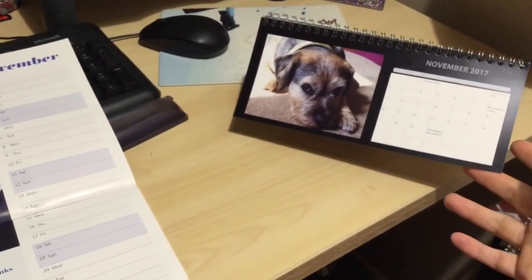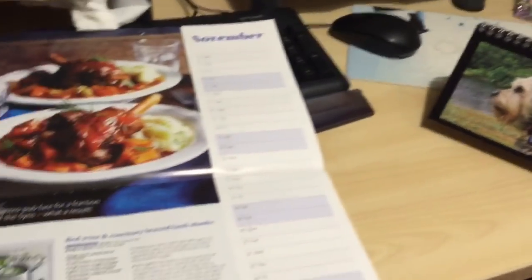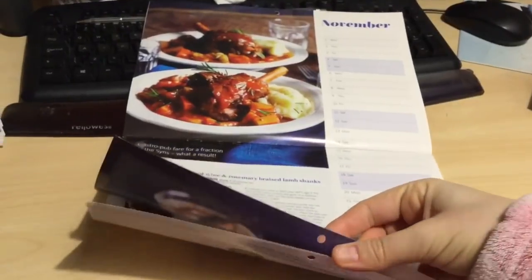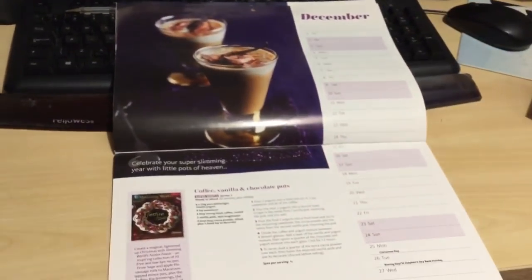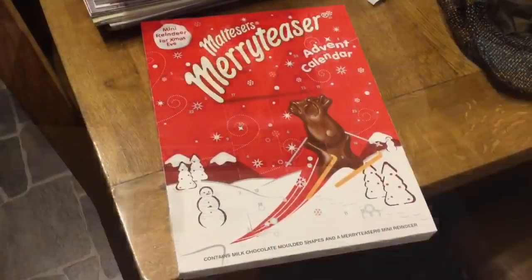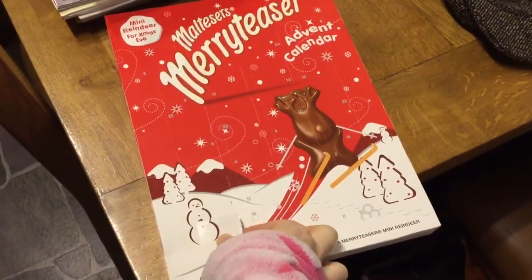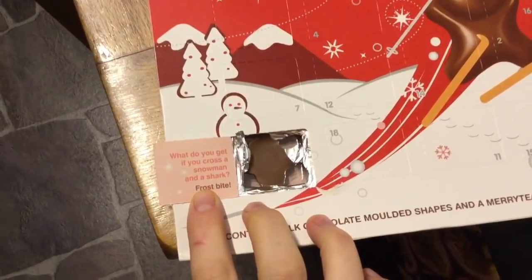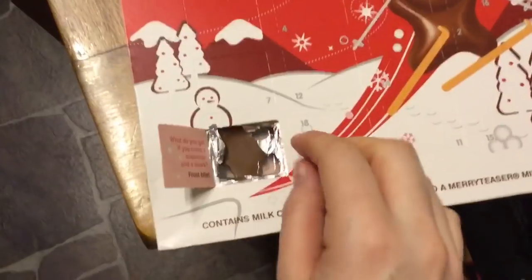Good morning and welcome to the 1st of December and my Slimming World Vlogmas. What do you get if you cross a snowman and a shark? Frostbite!